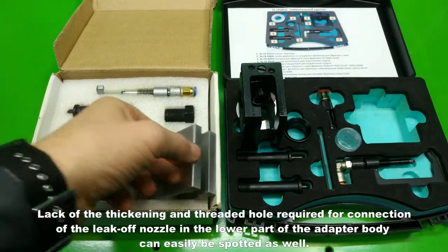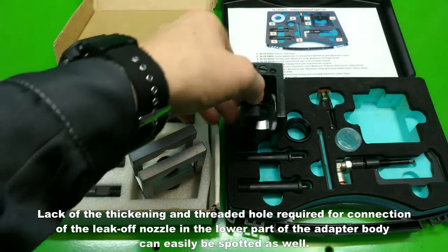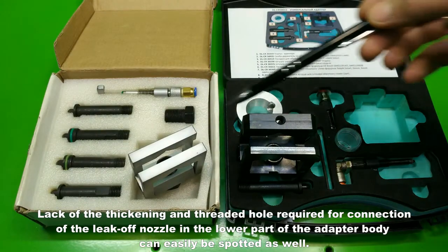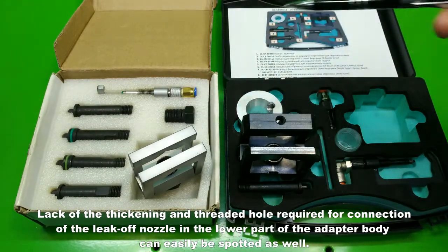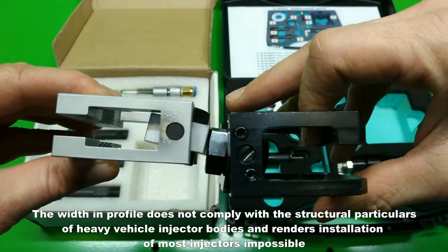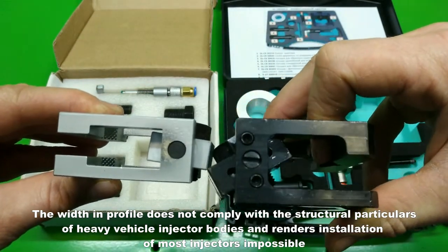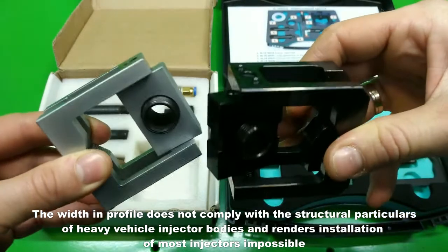The lack of the thickening and threaded hole required for connection of the leak-off nozzle in the lower part of the adapter body can easily be spotted as well. The width in profile does not comply with the structural particulars of heavy vehicle injector bodies and renders installation of most injectors impossible.